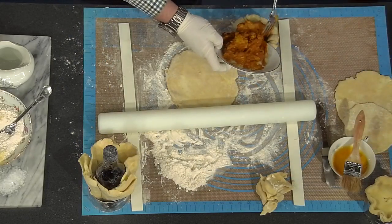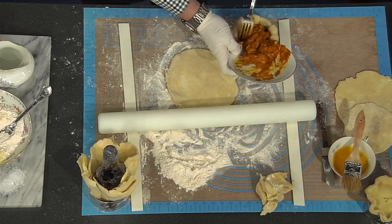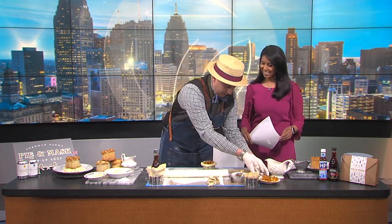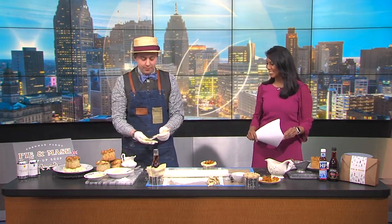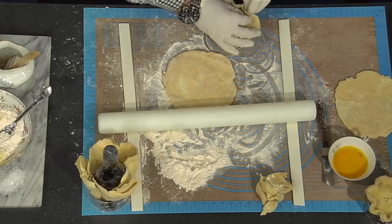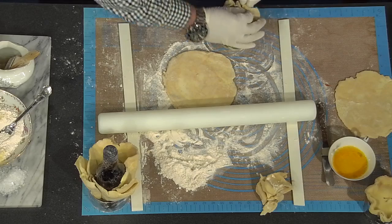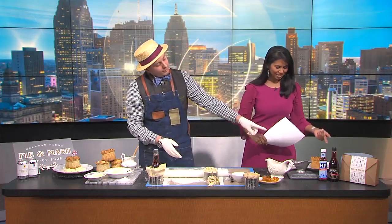This is our chicken tikka masala mix. It takes about seven days to make, so not something for a quick TV demo. It has all the great flavors in it. For us as Brits, Indian food is probably more popular than even fish and chips. So then we place the lid on, crimp the top, and seal it all up. We bake it for about 45 minutes at about 375. It'll look like this when it goes in the oven, and when it comes out, it'll be like this.